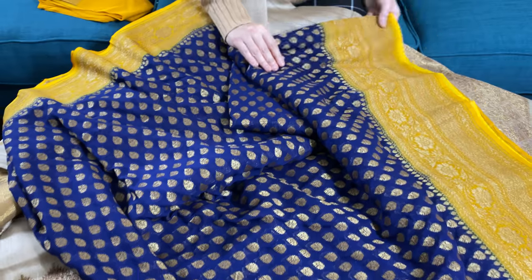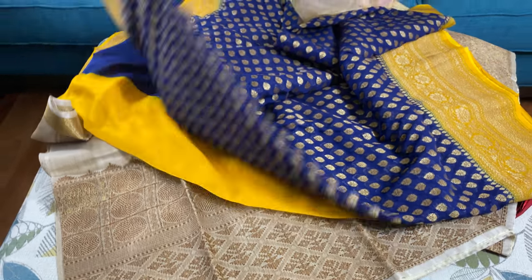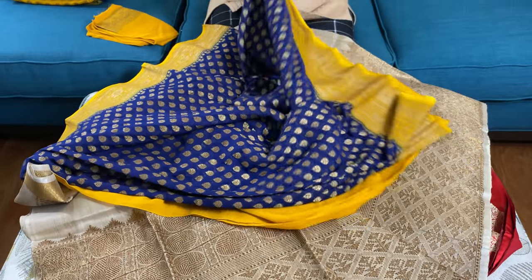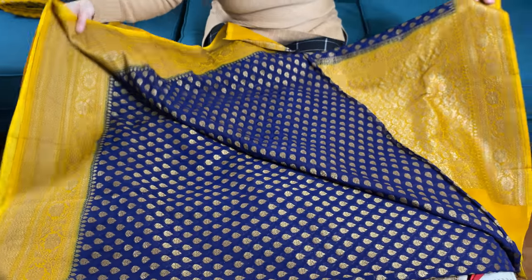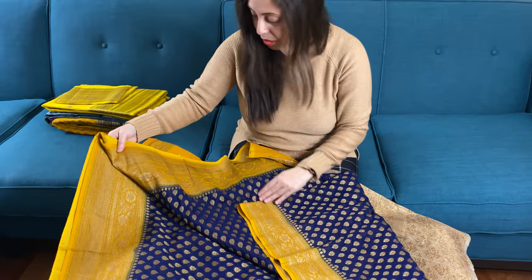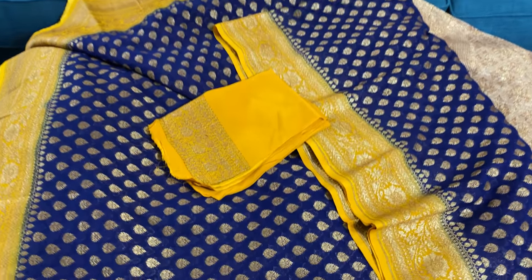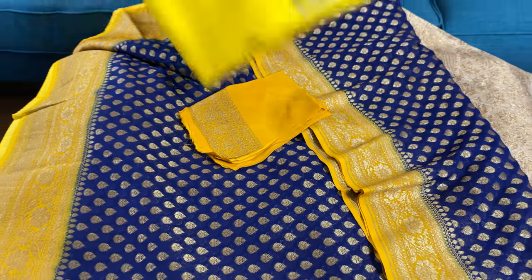This is the lower border of the saree. And this is the pallu — look how gorgeous it is. Look at the lower border in blue color, and this is the top border. And this is the blouse piece for this saree.